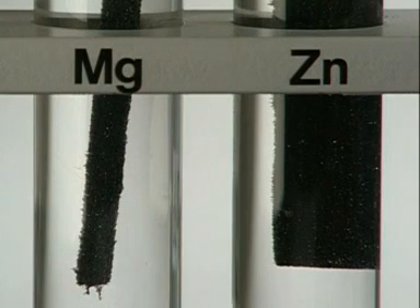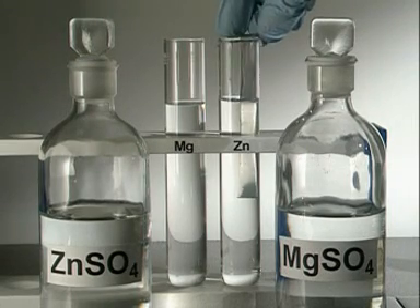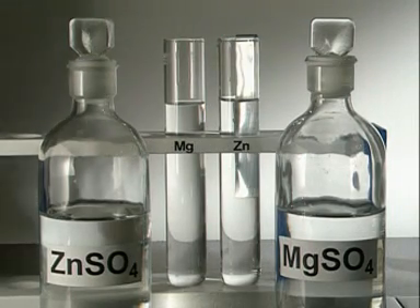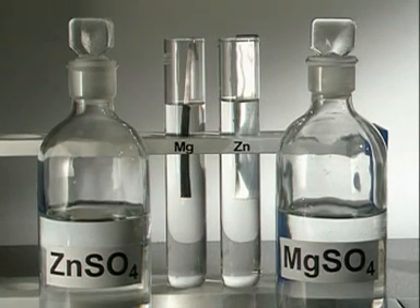Magnesium and zinc are displacing the lead from solution. Placing zinc metal in a magnesium solution and magnesium in a zinc solution will help determine which of these two is more reactive.